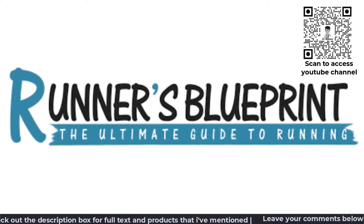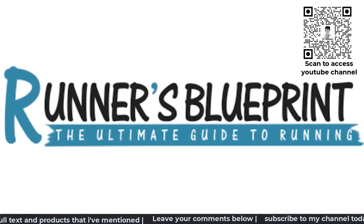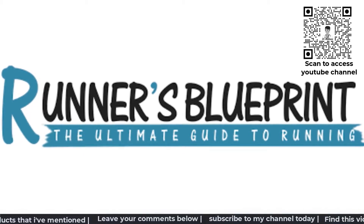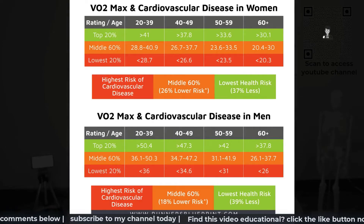Runner's Blueprint gives a good depiction of the corresponding VO2max values to various levels of fitness over a spread of different age groups and gender. Take a look at this table.